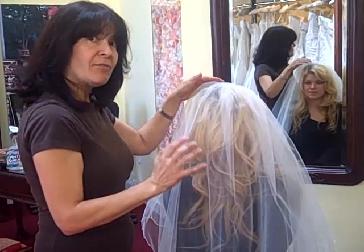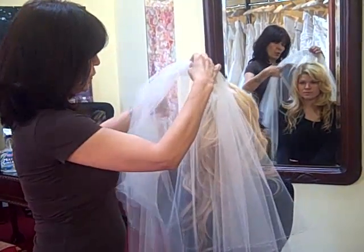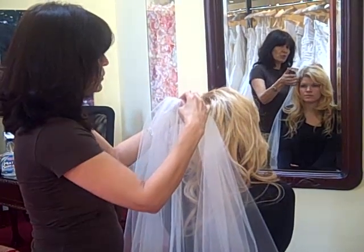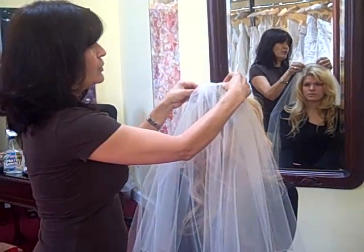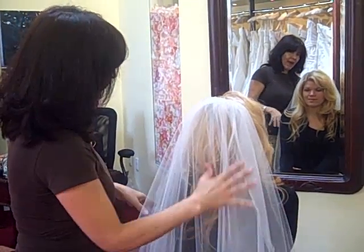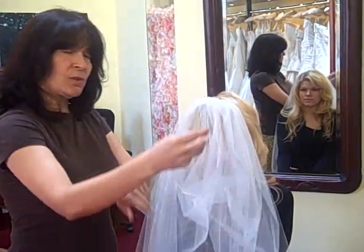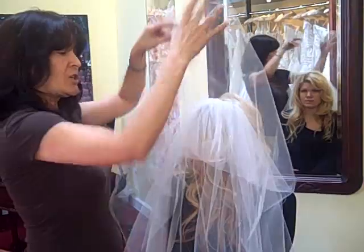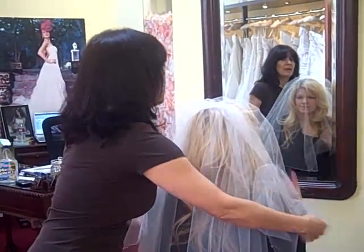Now, if you want to have the veil on the back so you don't have anything in the front, with your hair the same way, you go all the way to the end of the crown and slide it in there, secure it again, and then it stays on the back. You can use the first tier as a blusher and it will still be fine if you wear it this much in the back.